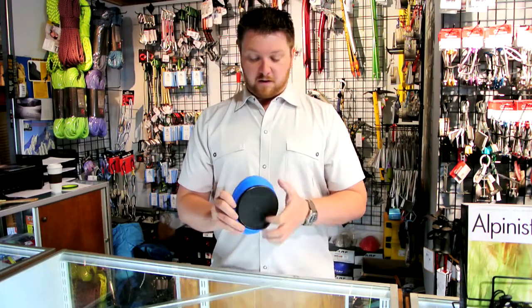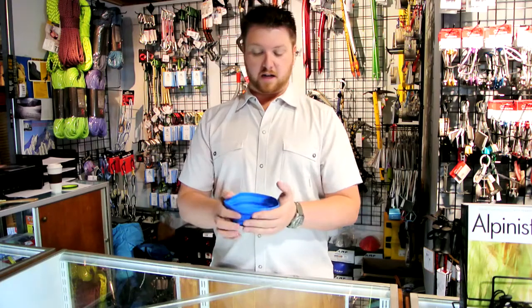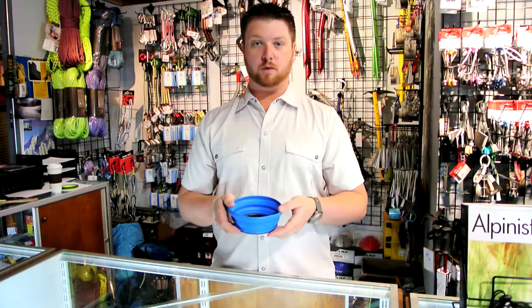I have found these to be very, very durable. The silicone is nice and insulating, so even if you have a hot meal in there you can put your hand on the silicone and not get burned like you would with titanium or aluminum.